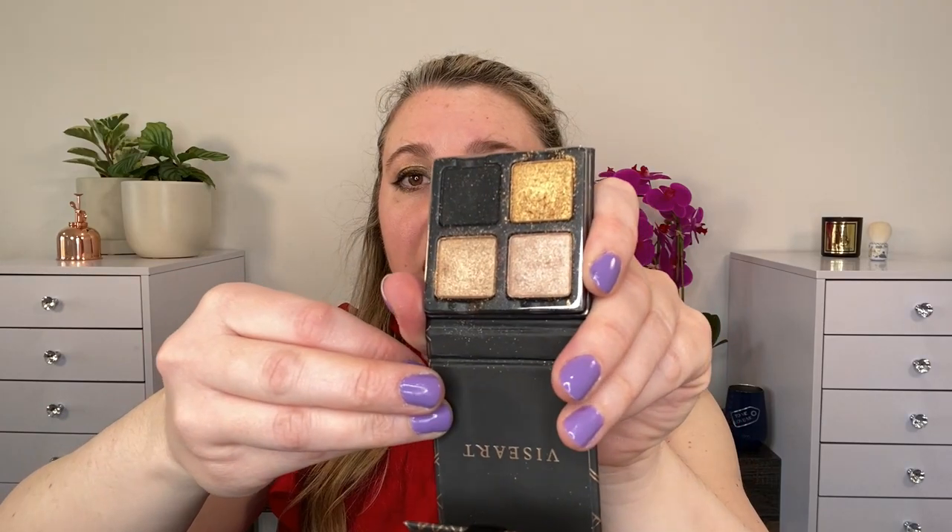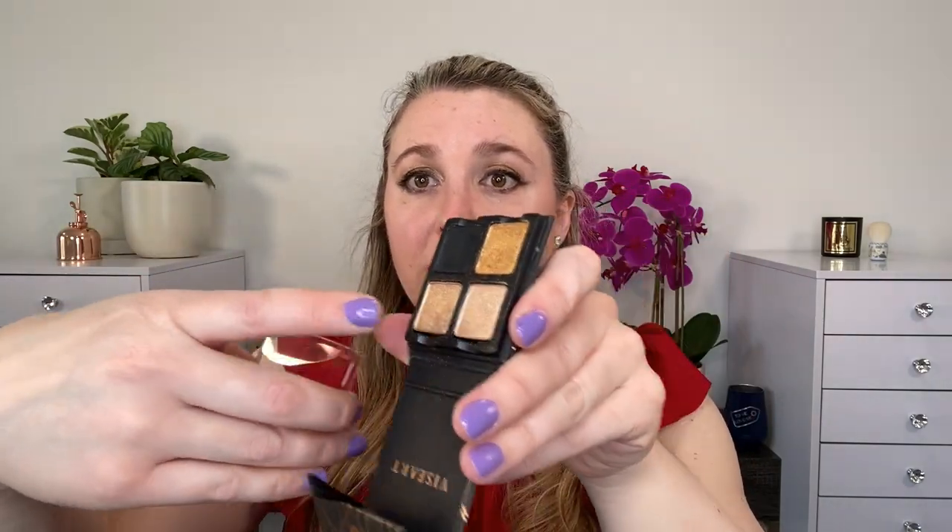I do always bring the Viseart Eye Primer. I like to bring a small eyeshadow palette that has versatility — this one here is the Viseart Petit Four Bouillon Quad. I like this one because I've got the lighter colors I would use during the daytime, and then I also have deeper and more vibrant colors for a more amped up night look.